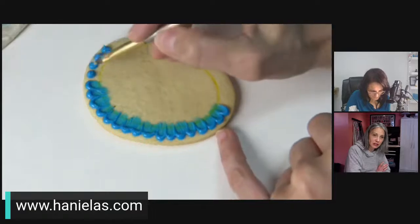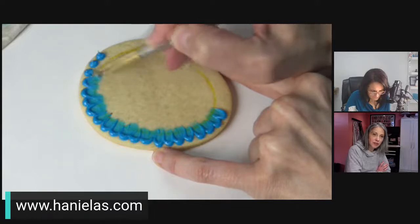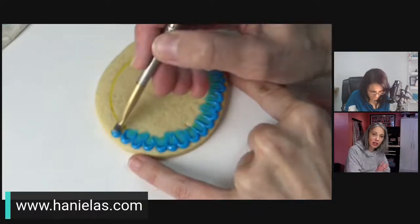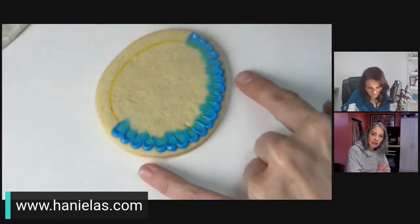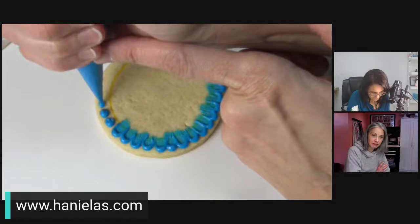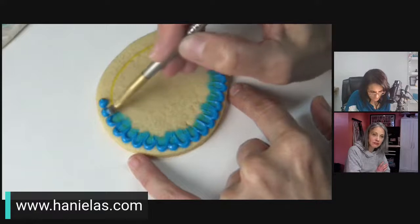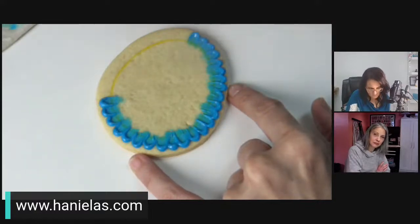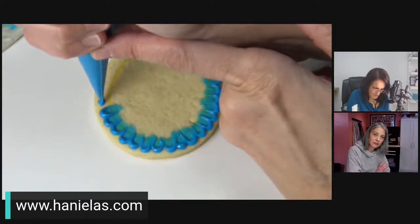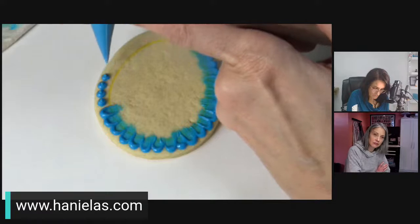One mistake some beginners make is choosing really ambitious projects when they have a large amount needed — it becomes overwhelming and not fun. For the dots versus scallop question: if you're fairly quick you could pipe the scallop faster; I'm just taking my time and doing the dots slowly.